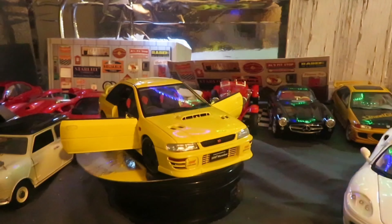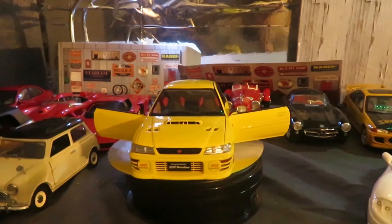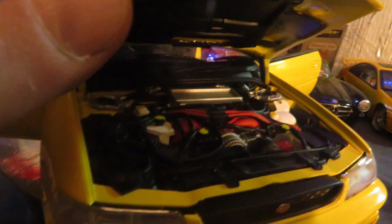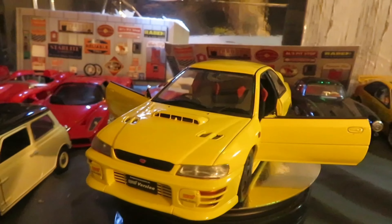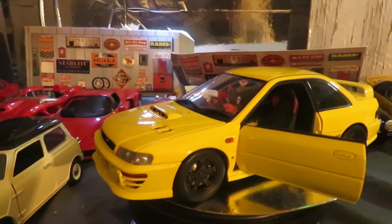Auto Art Subaru Impreza WRX. The hood does open — it just doesn't stay open. There's an interior.